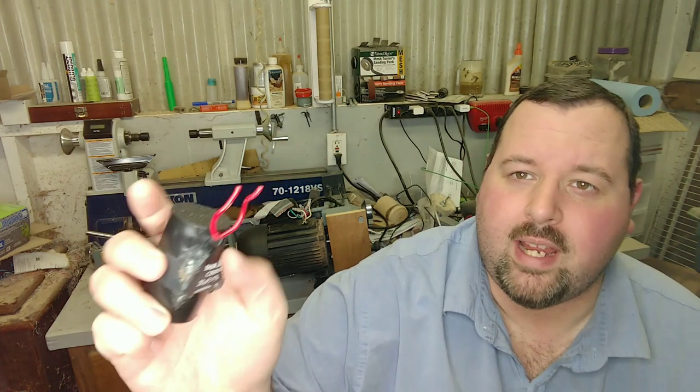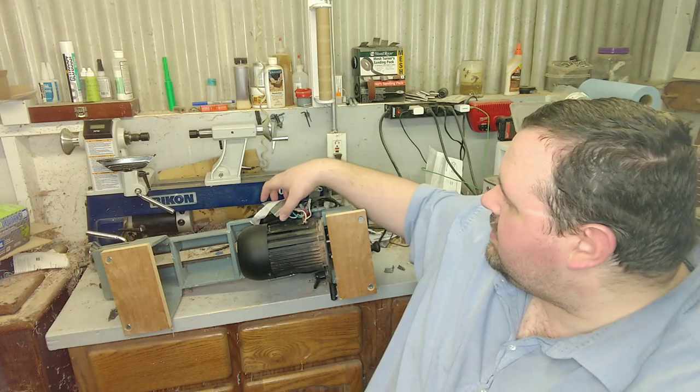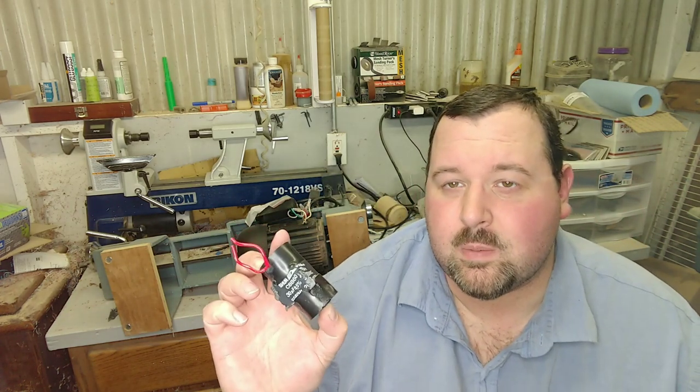This is the capacitor right here — it's 330 volt by 30 microfarad, and it's not very big, only about two and a half inches long and one inch in diameter. Most of the 330 by 30 microfarad and even the 450 by 30 microfarad capacitors are nearly four and three quarter inches long and about an inch and a half in diameter. That is not going to fit inside this small box that bolts onto the outside of the engine.